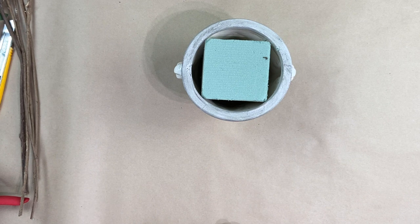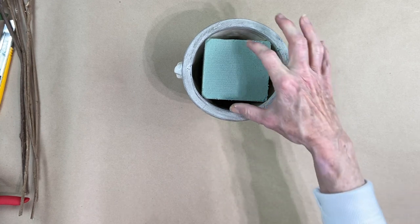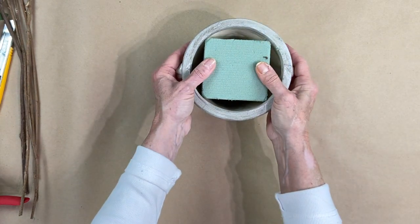The first thing I did was cut the floral styrofoam to fit my vase. You want it to fit as snugly as you can get it.